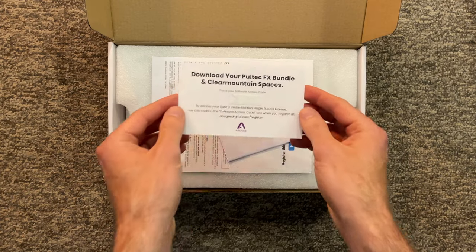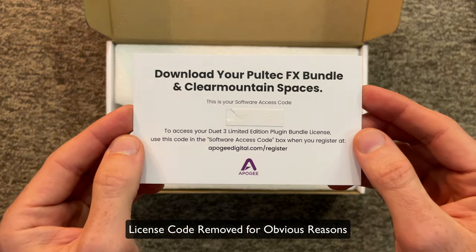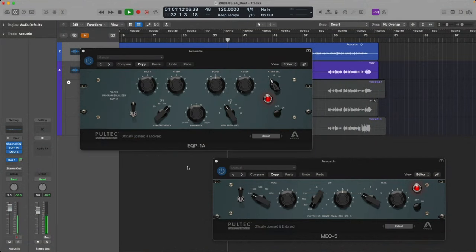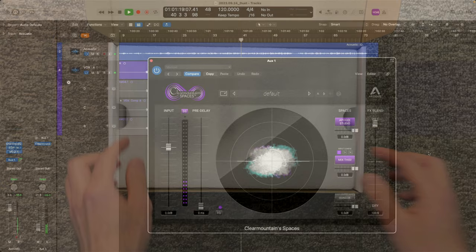Next, you'll see a card that includes a license to a couple of different Apogee plugins, including their Pultec emulations — the only officially endorsed Pultec emulations endorsed by the company behind the original hardware Pultec EQs. This also includes a native version of the Clear Mountain Spaces Reverb from Apogee, a reverb developed in collaboration with Bob Clear Mountain, famed engineer and producer.